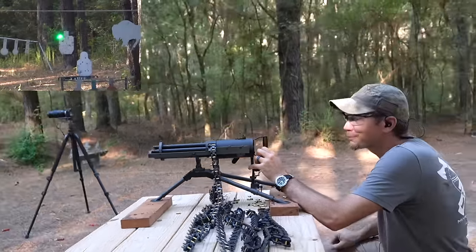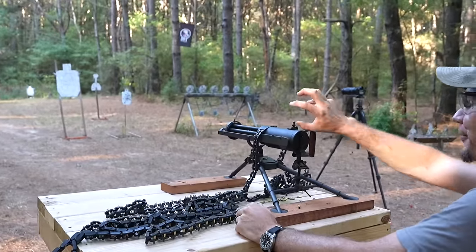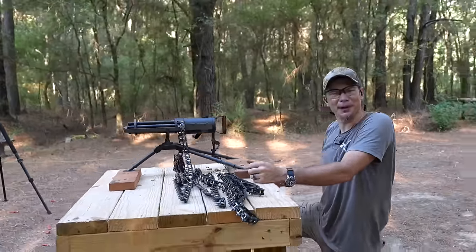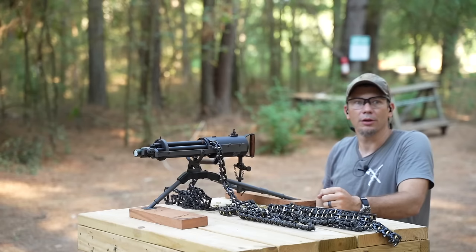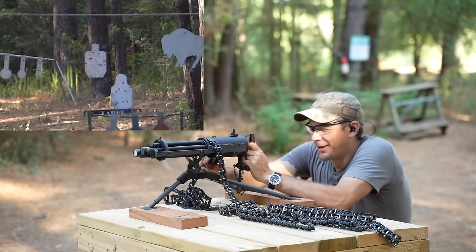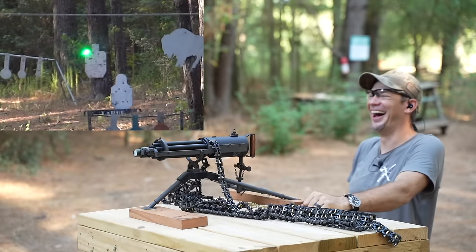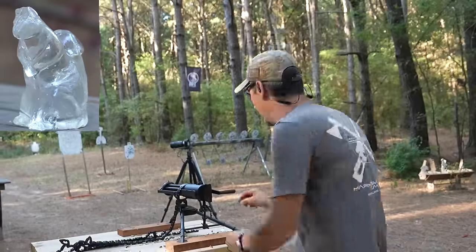That's pretty accurate when you consider the tolerances — every barrel has to be in the right spot because you're using a different barrel every time you fire, but we're still on target. Awesome. Let's try it really fast. I'm hearing them hit trees — that's cool too. Squirrel hunting!